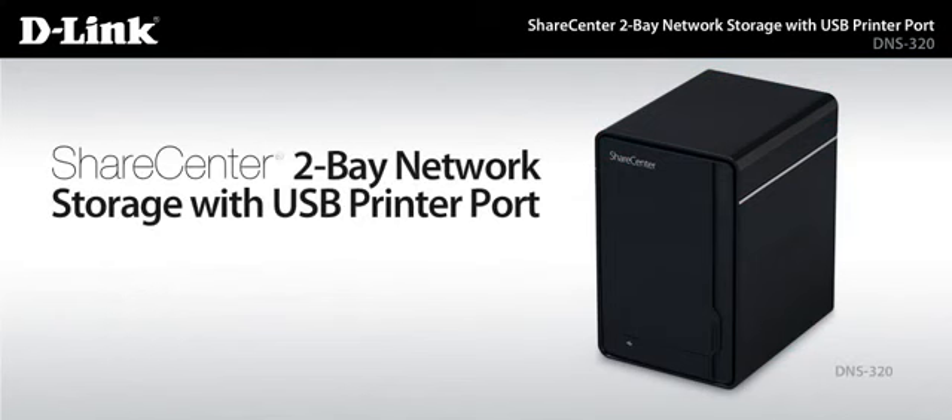ShareCenter 2-Bay network storage with USB printer port by D-Link. Network storage you can trust. Value you can expect.